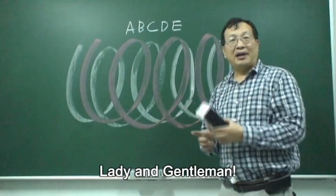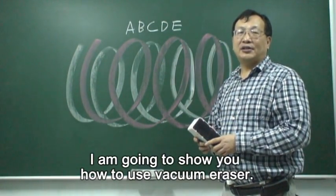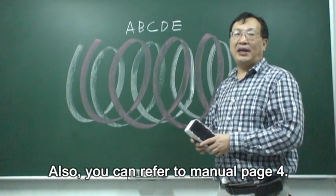Ladies and gentlemen, in my hand is a vacuum eraser. I'm going to show you how to use the vacuum eraser. You can also refer to the manual, page 4.